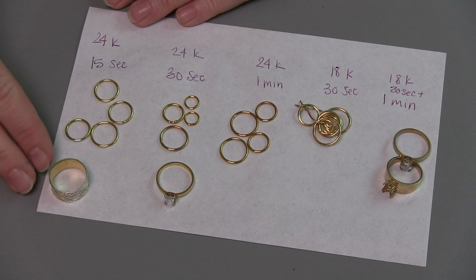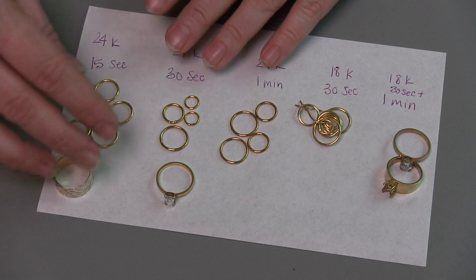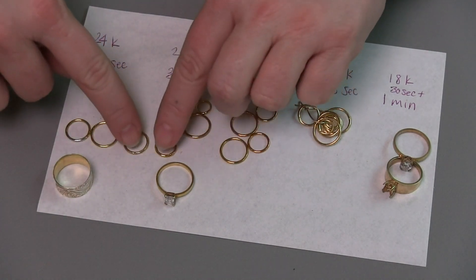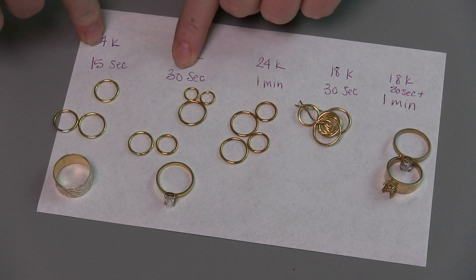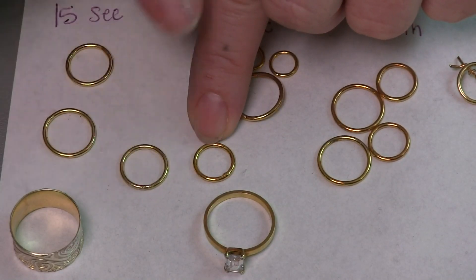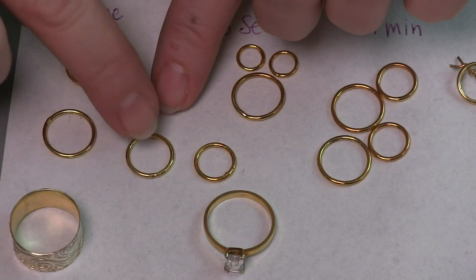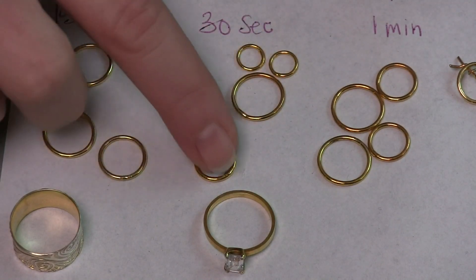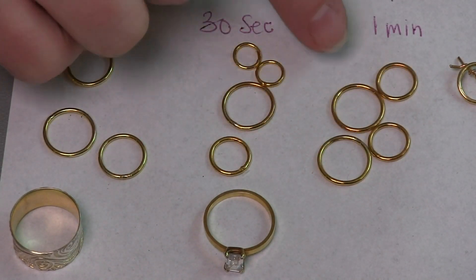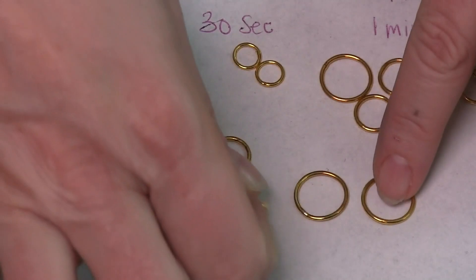You have a couple of options: either you put it in for a longer time, or you take it out, rinse it, and put it back in for another session. If we look at the color difference between the 15 seconds and the 30 seconds, there is a noticeable difference. The 30-second ring has a little more of a rich color versus the 15-second one that's just kind of lightly tinted. And if we come over just a little bit more, this is a one-minute session in that 24 karat gold bath.